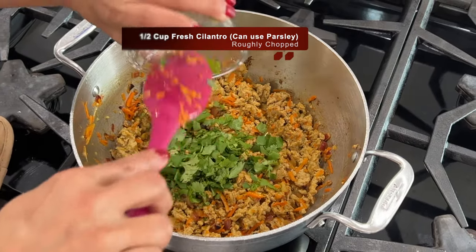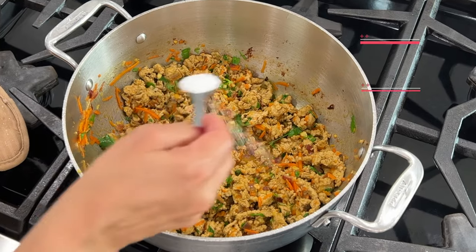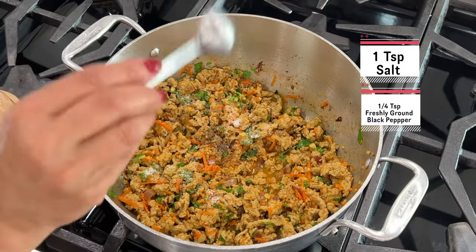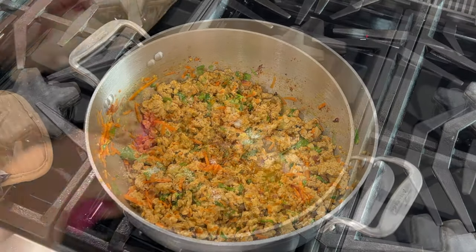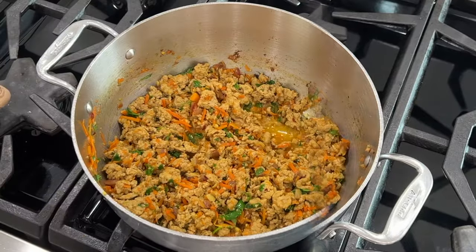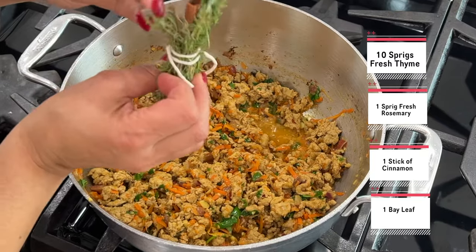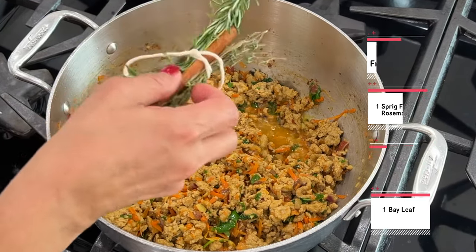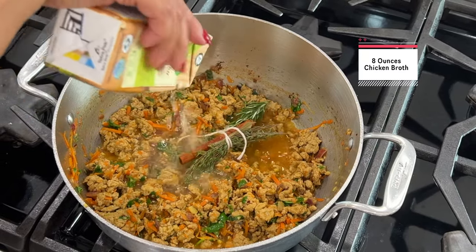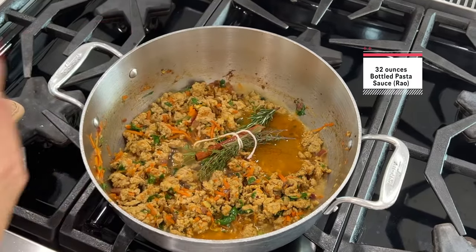I add in some fresh cilantro — you could absolutely substitute parsley, I just love the flavor of cilantro — then I add in salt and freshly ground black pepper and mix it all together. Then I add in a sachet of fresh herbs and a cinnamon stick. I'm using fresh thyme, fresh rosemary, and a bay leaf.